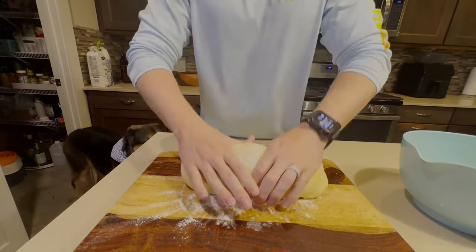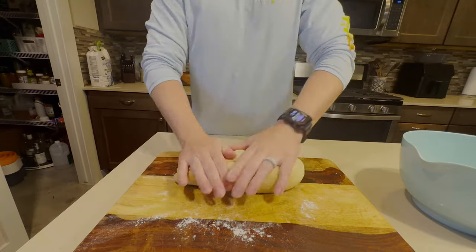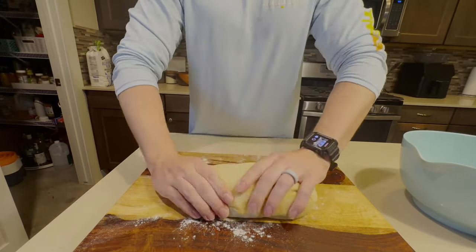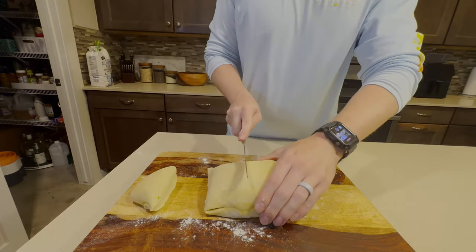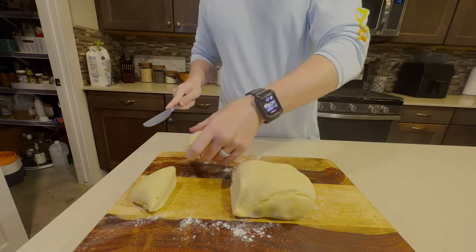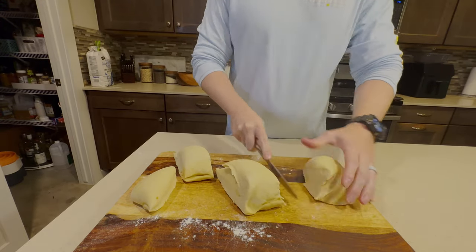Let's make some buns. You'll take your dough out of the bowl and kind of knead it in a little bit of flour. Then you're going to shape it into a log so it's easier to cut into equal-size pieces. You're going to take a bread knife or some other tool and cut the log into bun-sized pieces.